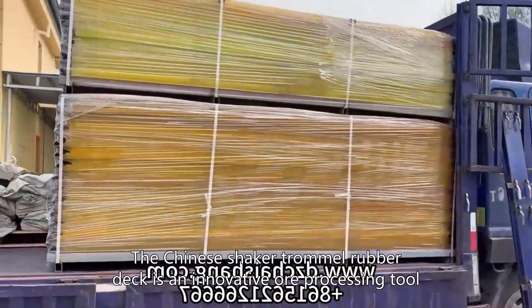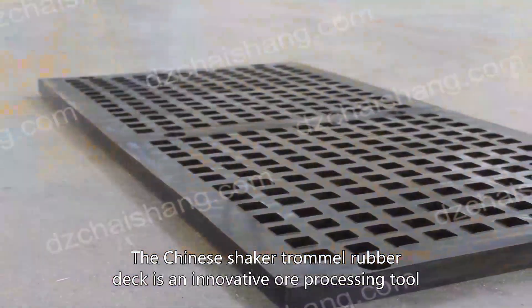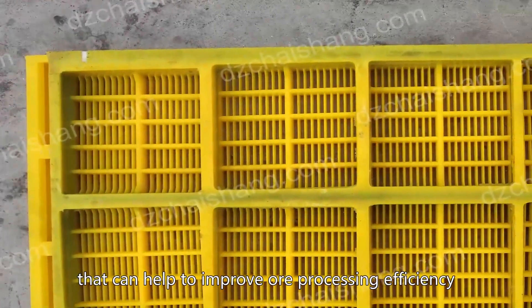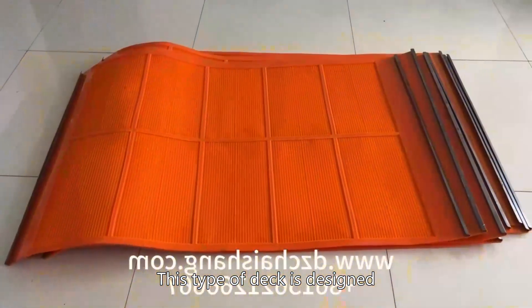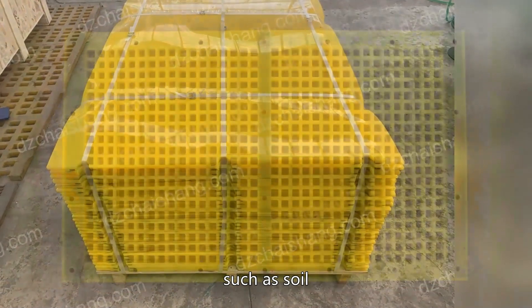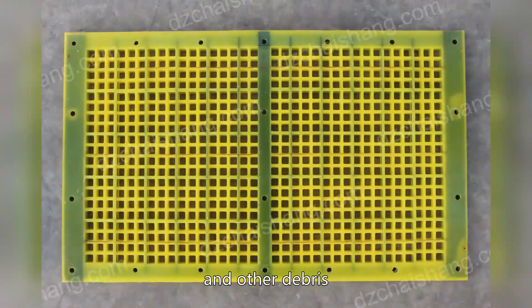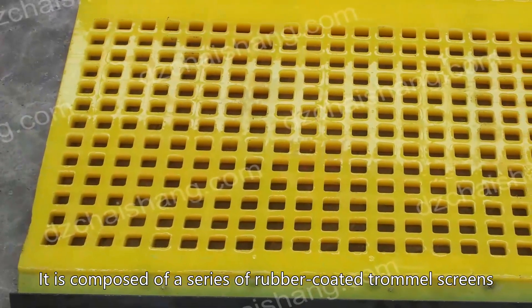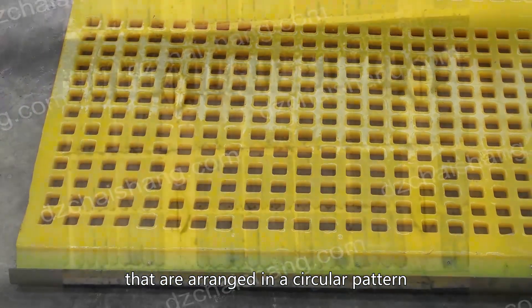The Chinese shaker trommel rubber deck is an innovative ore processing tool that can help to improve ore processing efficiency. This type of deck is designed to separate ore particles from other materials, such as soil, rocks, and other debris. It is composed of a series of rubber-coated trommel screens that are arranged in a circular pattern.